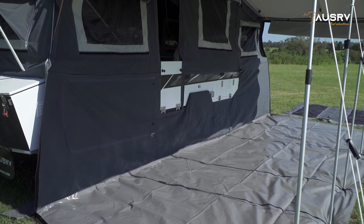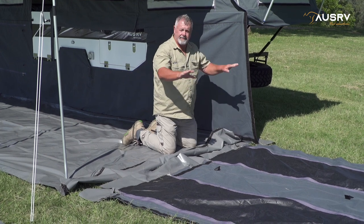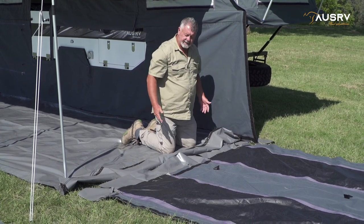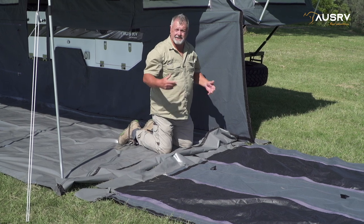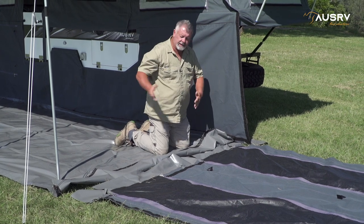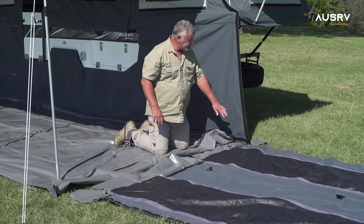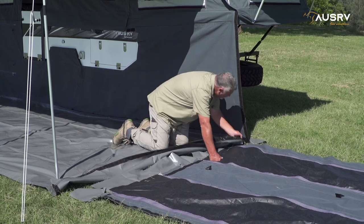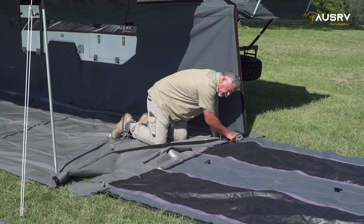All I need to do now is attach the walls. When attaching the walls, I like to lay them out flat and attach the floor to the Velcro along the bottom of the wall. It's nice and easy to do rather than hanging the wall section and then trying to compress the Velcro together while it's hanging up. I've got it in position, so I can just join all the Velcro together.